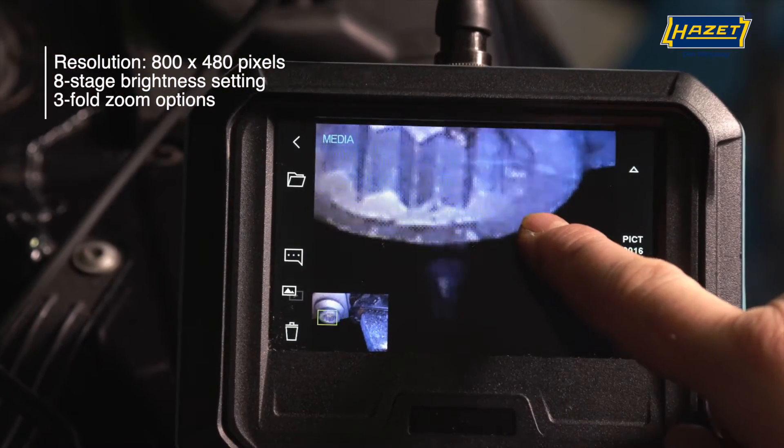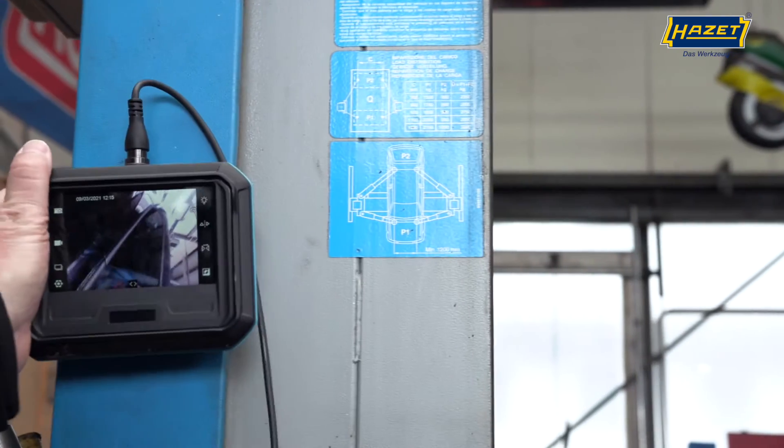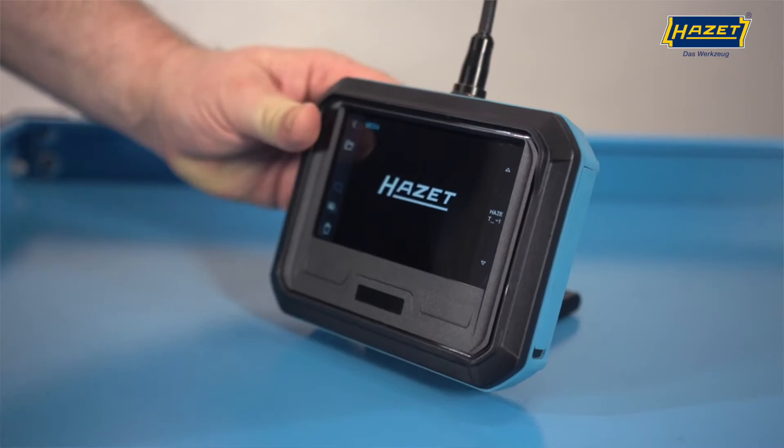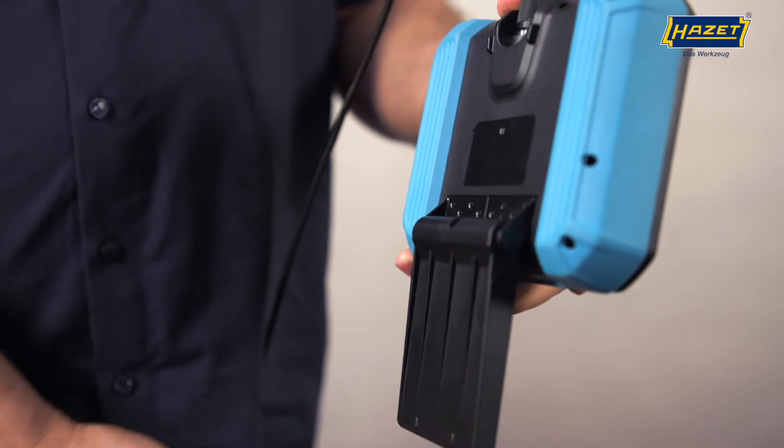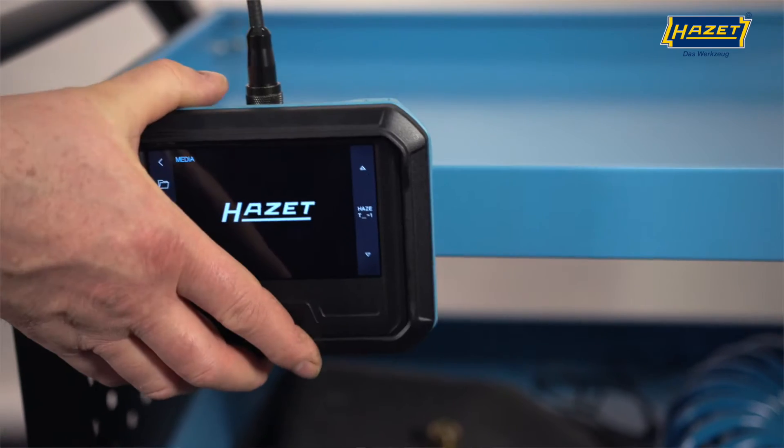Compared to other units, the boroscope 4812-21 offers the advantage of not having to be held in the hand. Thanks to a strong magnetic base that can be adjusted by 180 degrees,